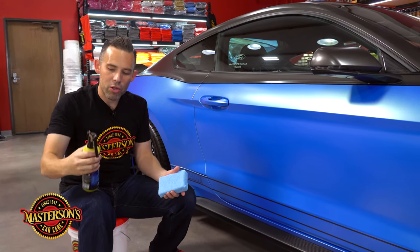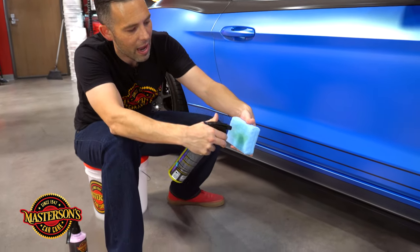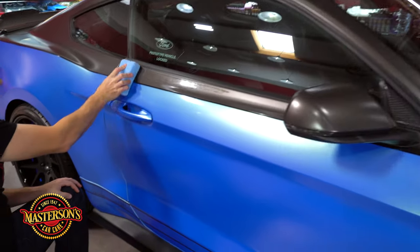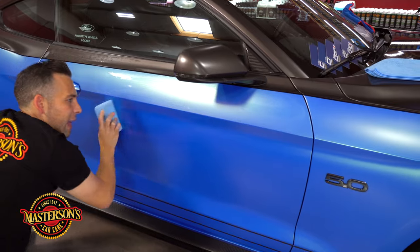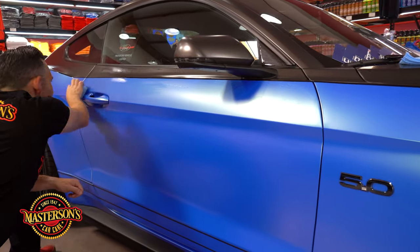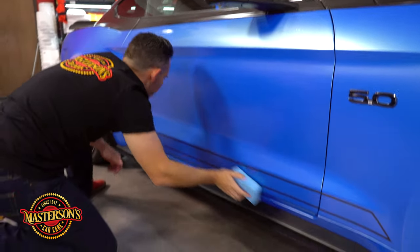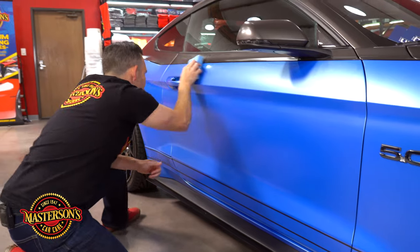So we're going to take our Evolution Ceramic Coating, shake it up, and spray some of the product on the applicator pad. I like to saturate it because you can probably do the whole door with just that application. Let's go ahead and take the ceramic coating and just spread it on the surface. I like to do it in lines. You can do overlapping — this product is auto leveling so it's not going to cause high spots or low spots. It's just so easy to apply, and that's why this coating is the choice of professionals around the world.